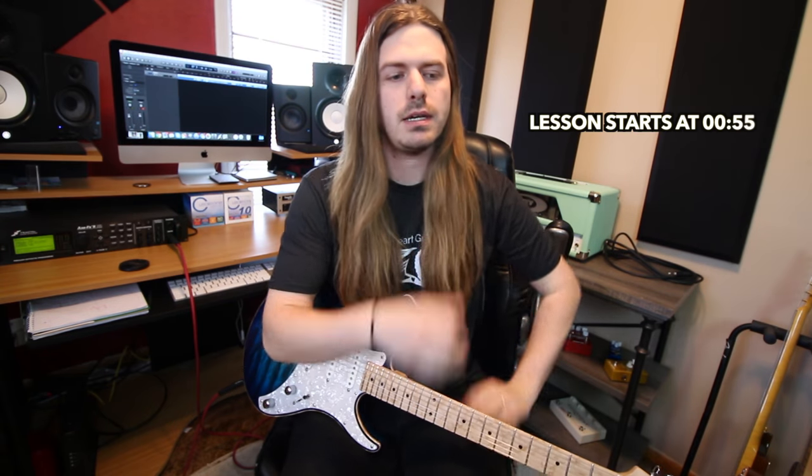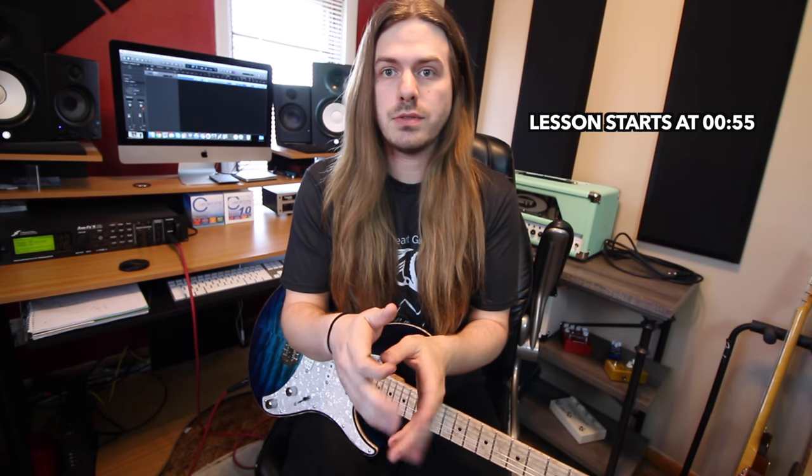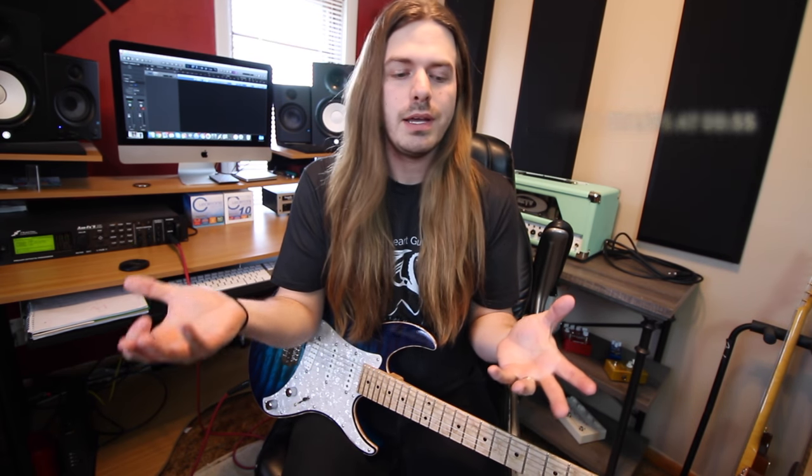Well hello there everyone, hope you guys are all doing great. We are going to talk about practicing. One of you mentioned talking about a practice routine, which might be a later video, but it got me thinking — maybe just a video talking about tips, things that I really think are crucial to incorporate into a practice routine. There's a lot of other ones you can incorporate, but these are just some of my ideas of pretty crucial elements that might be overlooked.